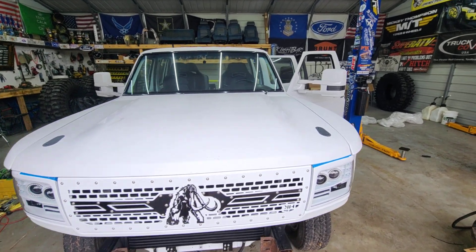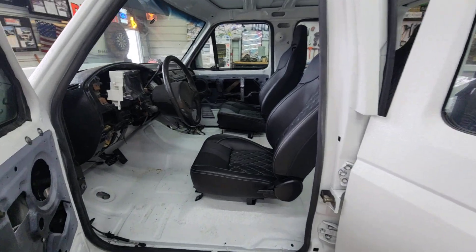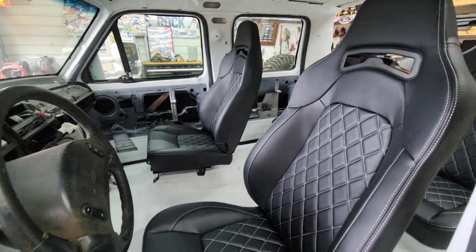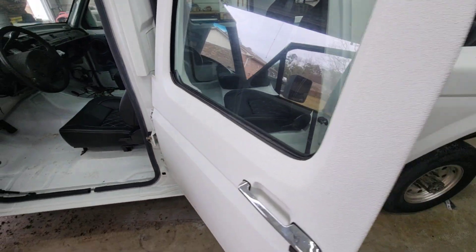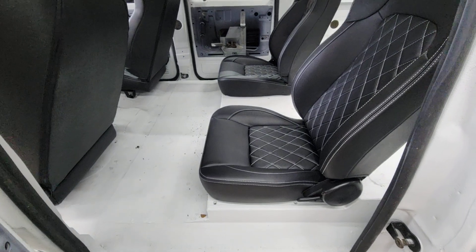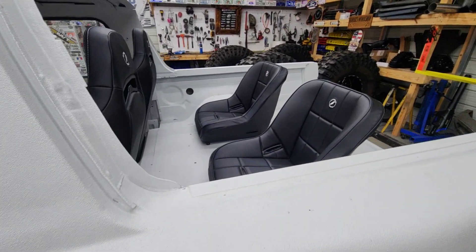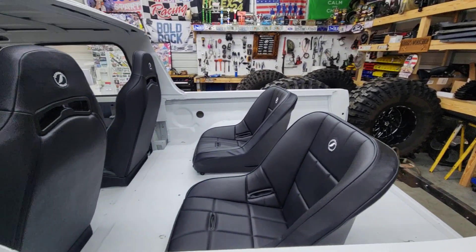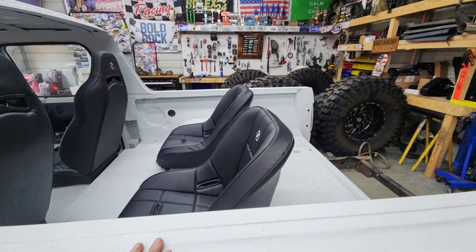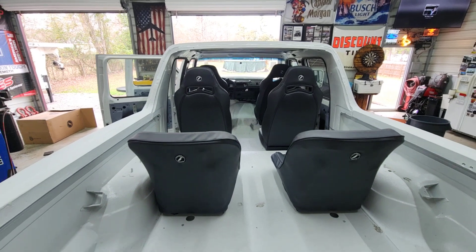The seats are temp installed and I love the look of them — these are gonna be great in here. They'll sit a little higher, we'll see. We might put short brackets on these. The third row: haven't decided if this will remain with a diamond stitching look to match, or if we're going to make this whole area a stereo setup and use these seats for something else. But ultimately, I love the look — it's great, and they're comfy too.